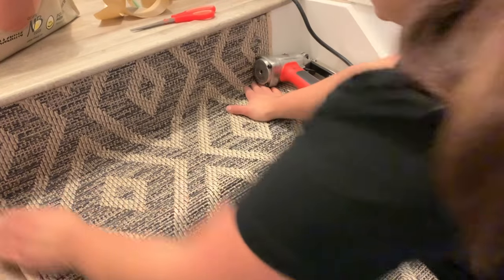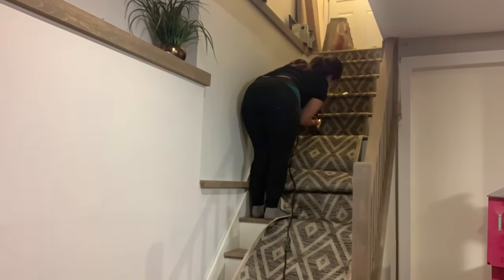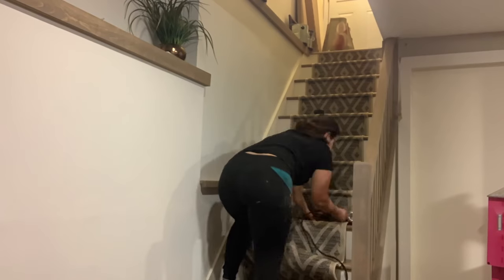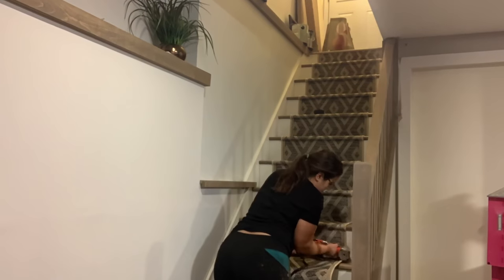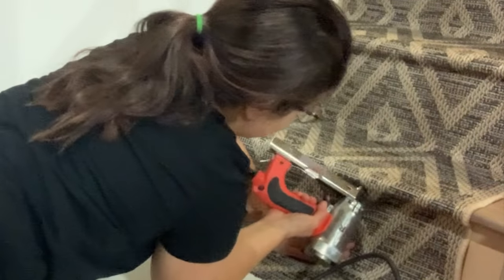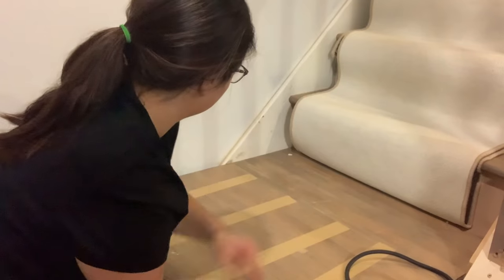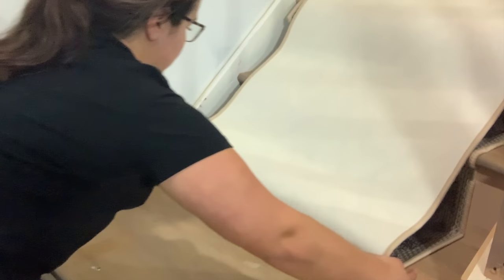Go ahead and staple, then repeat all the way down the stairs. When you're doing your stair runner around the nosing, if you do have a little lift there just push it up and under, staple upwards, then pull it back on the backer. If you have a landing it's really not any harder to install — just make sure you go really slow and pull it fully flat down onto the carpet tape.